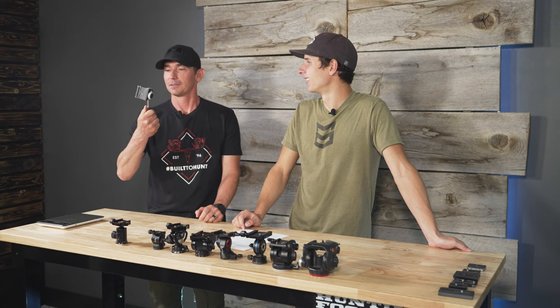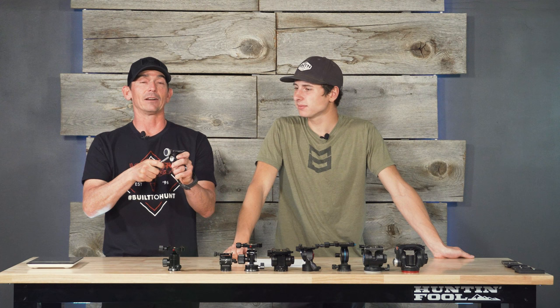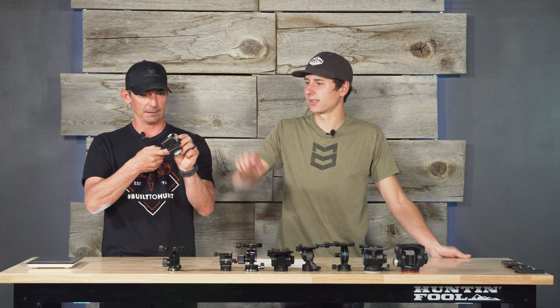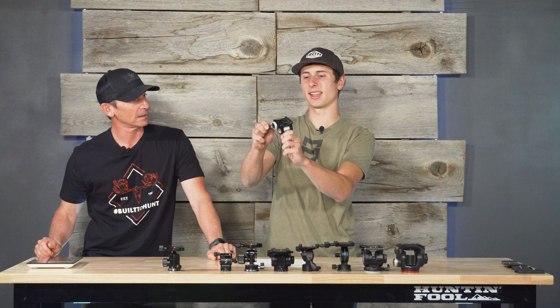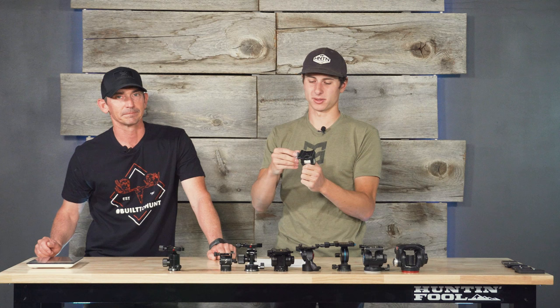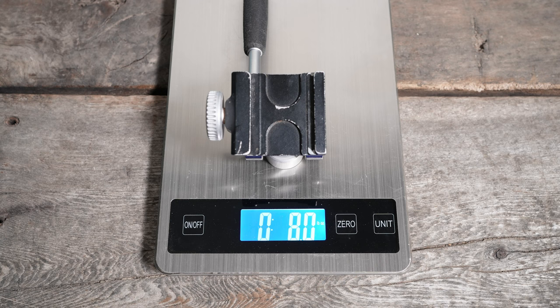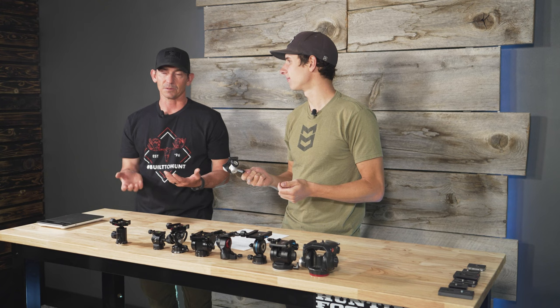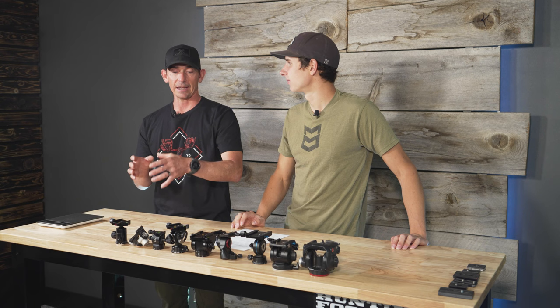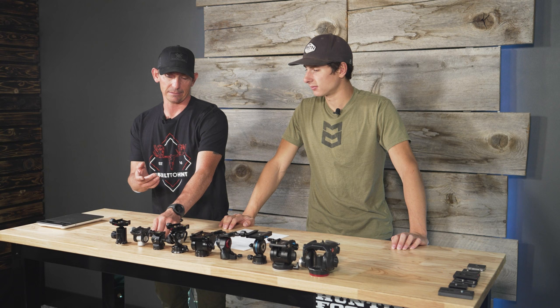The next head comes on the Vortex tripods. It'll get you by in a pinch, but you basically only have one adjustment — the handle adjusts both your pan and your tilt together. You want two separate adjustments. It's not smooth, though it is lighter weight. As far as functionality, it's not better. It's not a good head. Where it comes with the tripod, if you can't afford to upgrade it'll work — but it's not ideal. We found a better option.